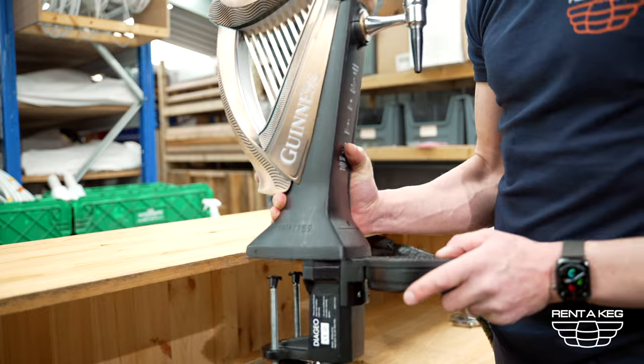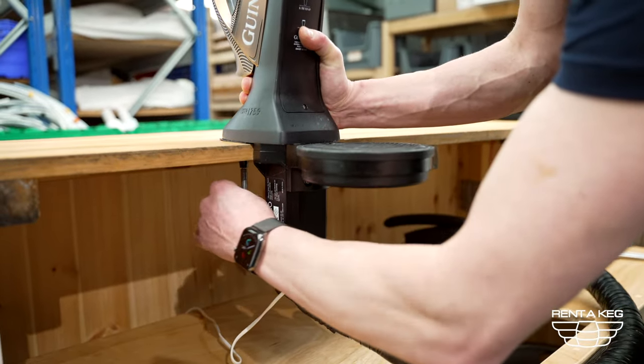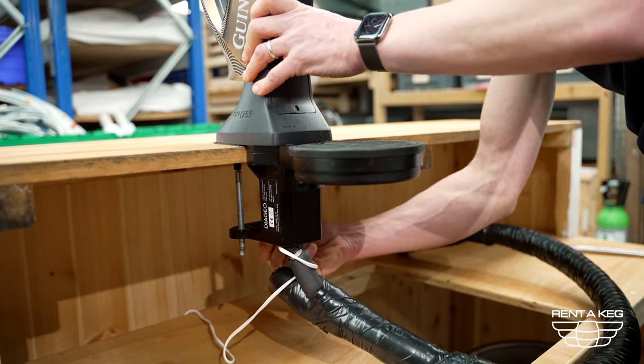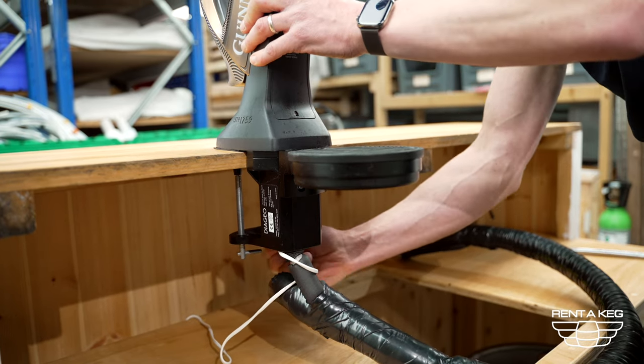Now you need your tap — take the tap and clamp it to the surface. Make sure your tap is nice and secure. Keep in mind when you're pulling pints you will put a lot of force pulling on the tap.